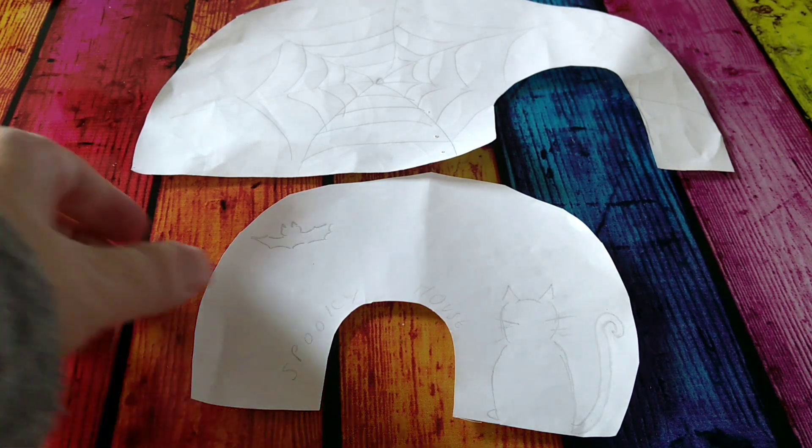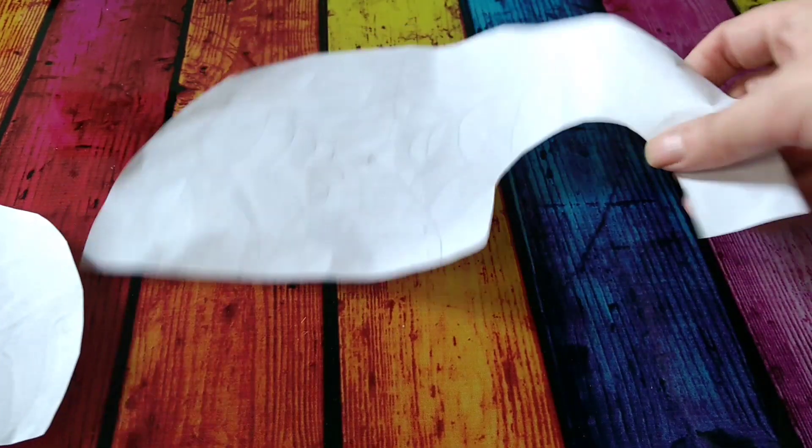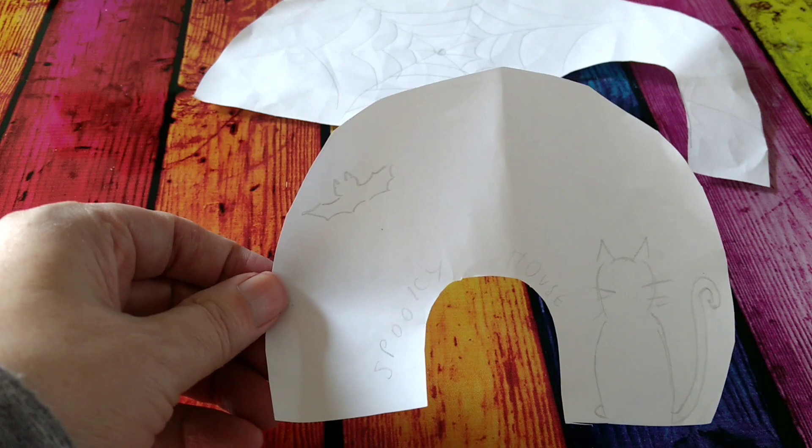For my Halloween hides I start off with a little sketch drawing. I did two — a spider's web and a spooky house with a black cat and a bat.